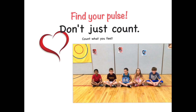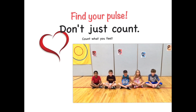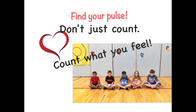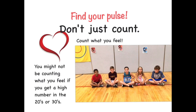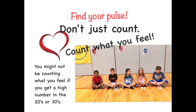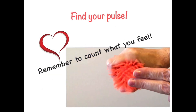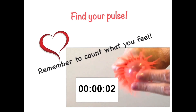Don't just count — count what you feel. We're going to count for 6 seconds, and you want to count as fast as you can in your head. Ready? Count. You might not be counting what you feel if you get a high number in the 20s or 30s. Remember to count what you feel.